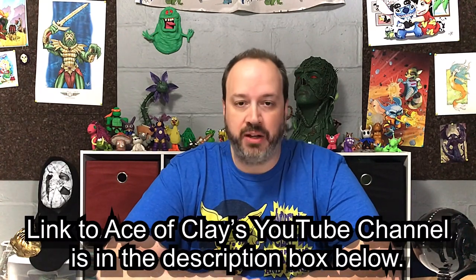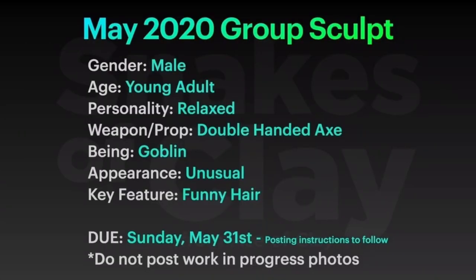It has thousands of other artists in it. Last month — May 2020 if you're watching this way in the future — Ace of Clay had a challenge where he used a random character generator to create a character for May 2020. What the generator came up with: gender is male, age is young adult, personality is relaxed, weapon/prop is double-handed axe, being is goblin, appearance is unusual, and key feature is funny hair. In this video, I'm going to show you how I made my Sea Goblin for the Snakes of Clay May 2020 group sculpt challenge.